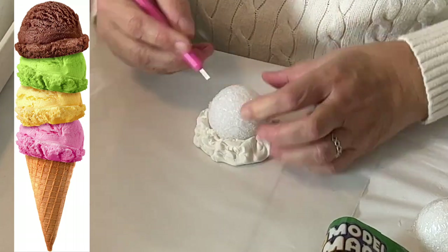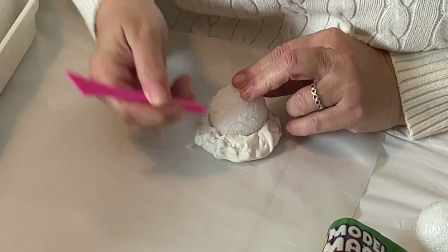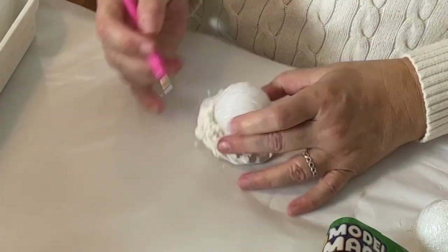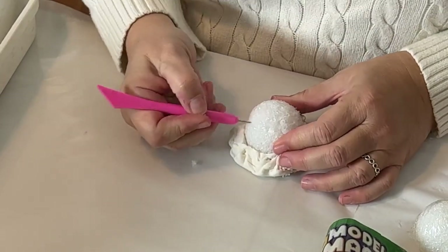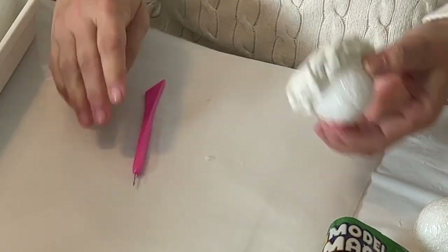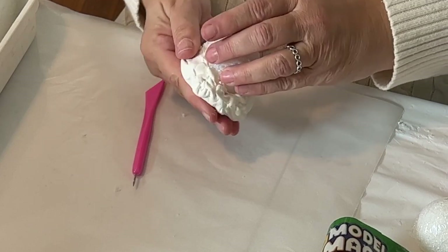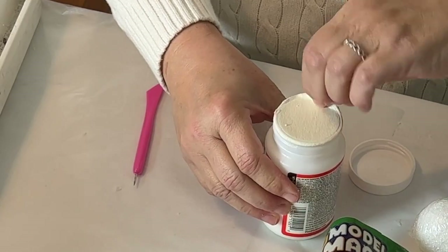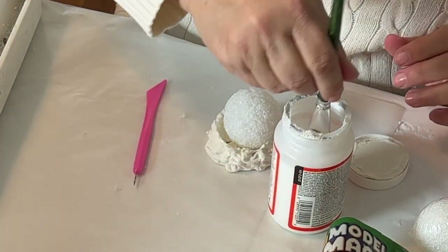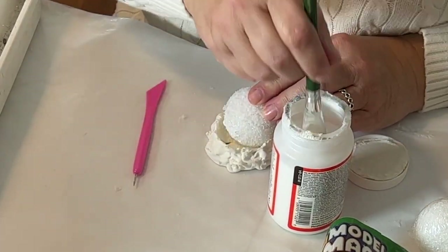You know how when you use an ice cream scoop the top has little lines from where the ice cream was scraped? I'm using the pointy end of my clay tool — sometimes the other end, or even the side of a scissor blade — any firm tool that can make straight lines. The clay was pulling away from the styrofoam, so I'm using Mod Podge as a glue to hold the clay and styrofoam together around the edges.